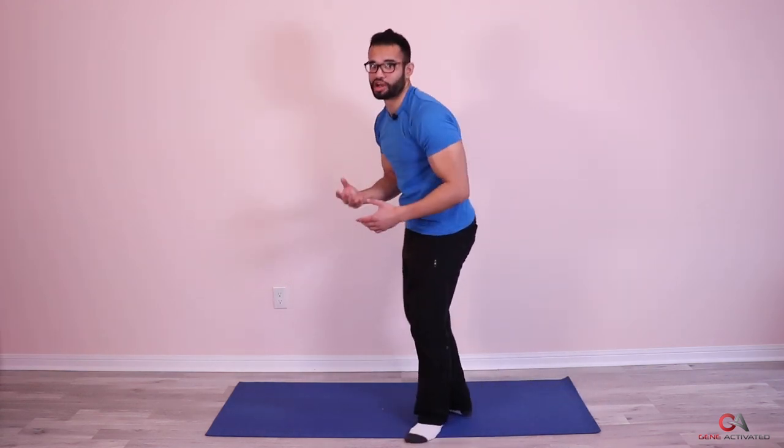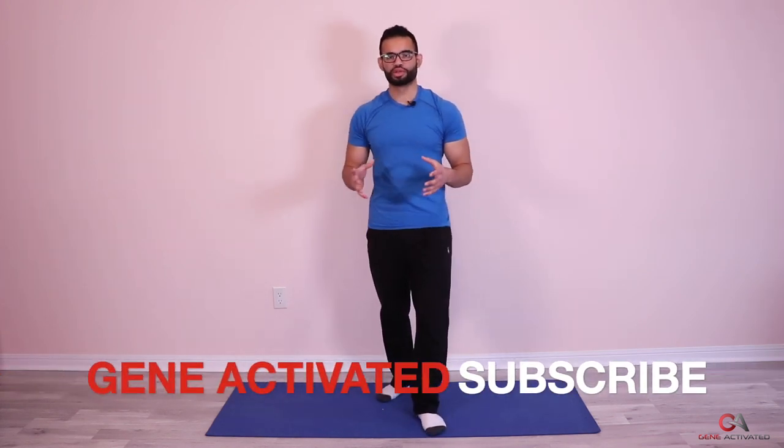You could sense my voice was kind of vibrating there — that's because my core was shaking, and that's what you want. You want the core to be shaking and trying to become more stabilized as you're putting it into an unstable position. Wonderful, guys. That was your three sets. Let's take a minute break now. Breathe.